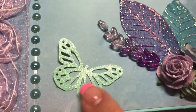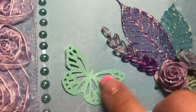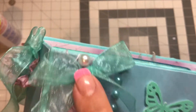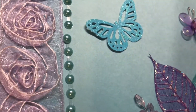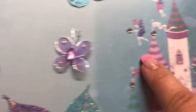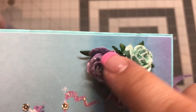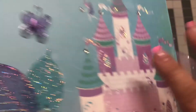These are butterflies that I punched with Martha Stewart's butterfly punch from some glitter paper. This lavender trim I got off Amazon — I tied a bow here and added a flatback pearl. These flatback pearls I believe I got from the Dollar Tree, and these are Swarovski diamond-like crystals. I also added some more Wild Orchid Crafts flowers with stickers on them.